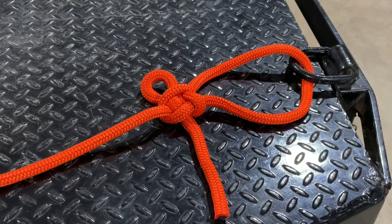Today I want to show you a really cool fixed loop knot. This one is called the Kalmic Loop or the Kalmic Bend, and it comes out of Russia.